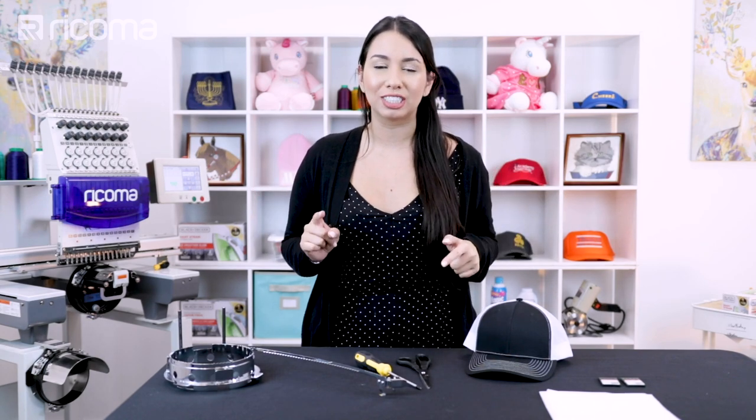Hello, hello. I am so excited to be back after a few weeks of a break because things have just been so crazy, but I promised you guys an episode on Richardson hats and I will be delivering.